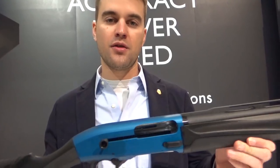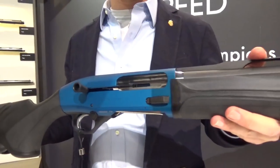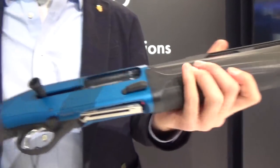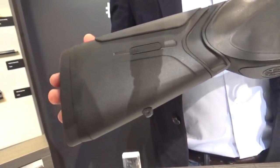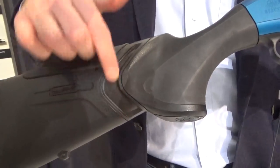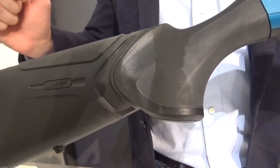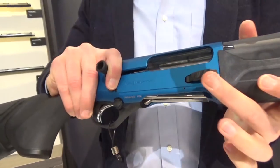Good morning everybody, welcome to IWA 2019. Today I'm presenting the 1301 Competition Pro — it's basically the evolution of the 1301, a gun we already had on stock. Starting from the back, you can see the micro core pad with soft combing rubber and the kickoff system, which allows you to keep your face and shoulder in the same position — no movement on your face while you're shooting, especially while shooting fast.